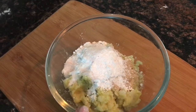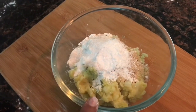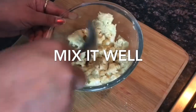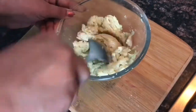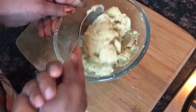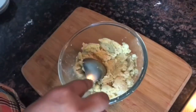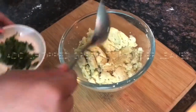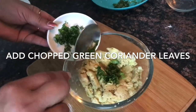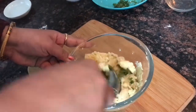We will add half a spoon of salt and mix it well.